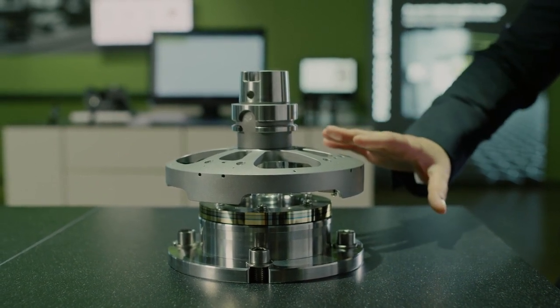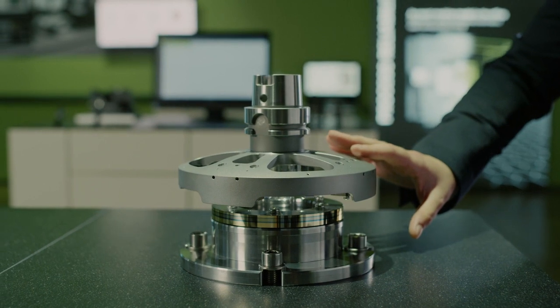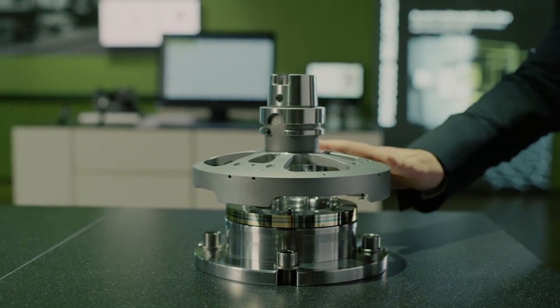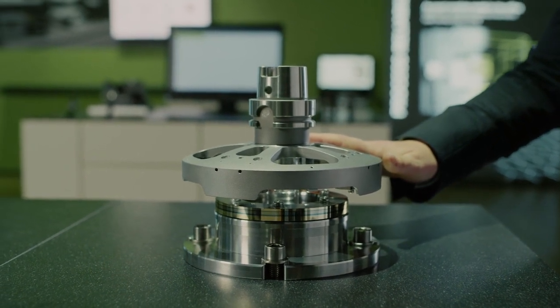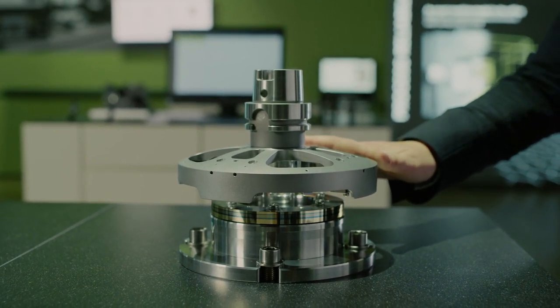The modular measurement principle is wear-free and provides you with an accurate measurement result. This means that this device measures what actually happens in your rotary axis, and not what happens in our encoder.